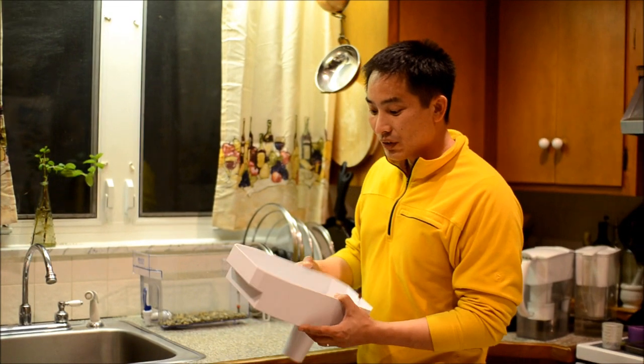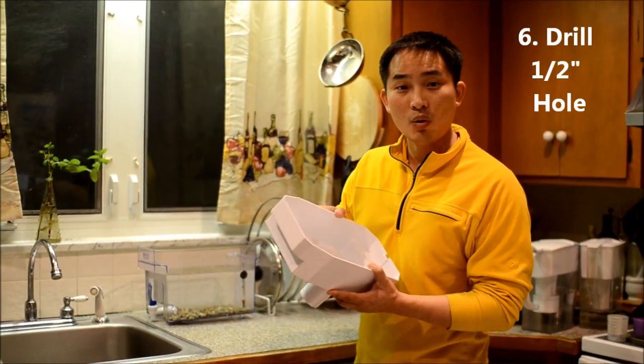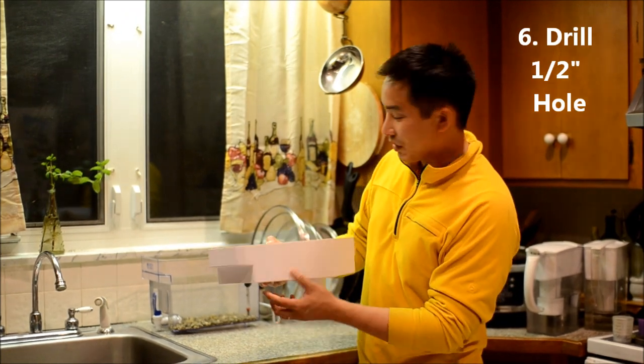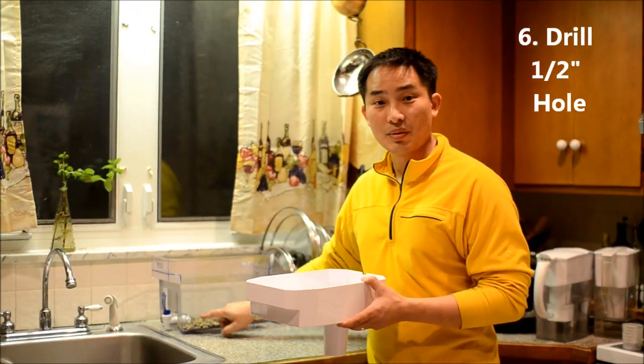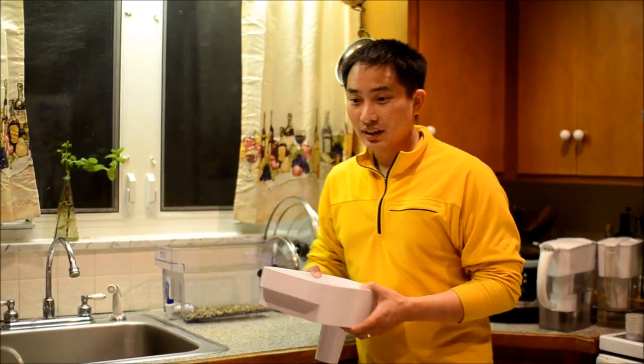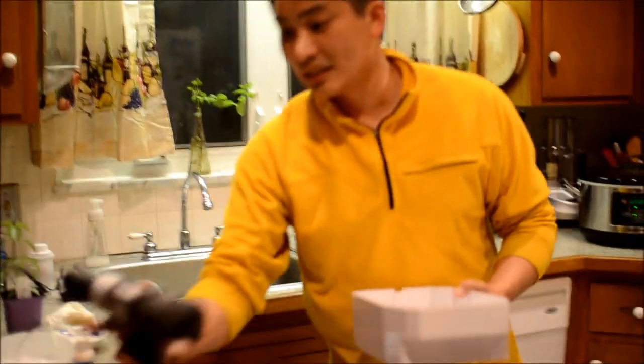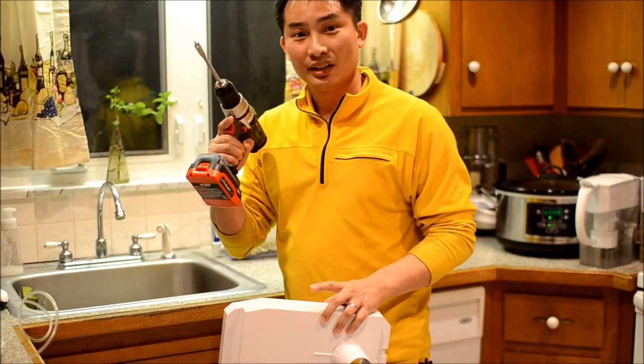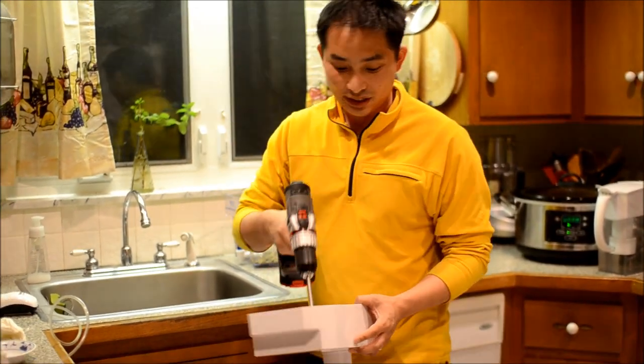We also need to make a hole in this top reservoir — we need to drill a hole so that the water can pump from the bottom reservoir to the upper. I'm going to utilize this drill, and I have a half-inch hole drill bit here, and I'm going to drill a hole in this corner.